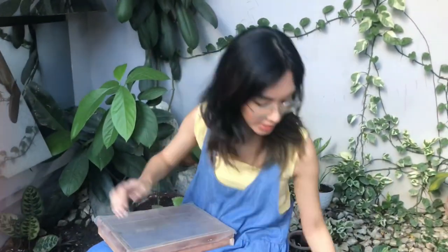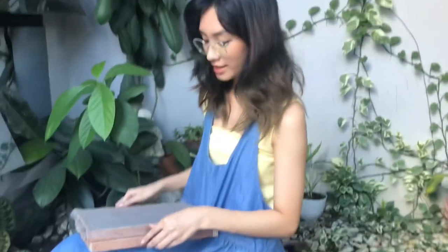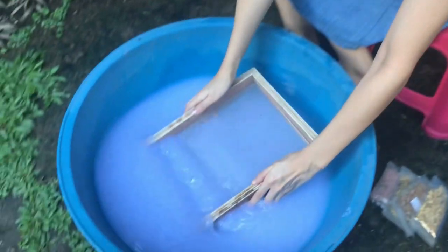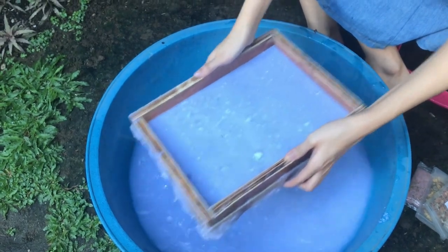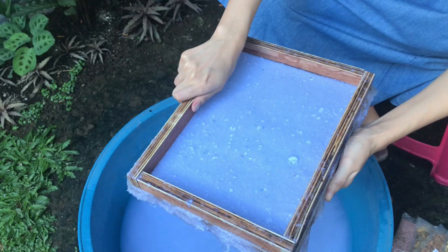Step 1: get your paper puree, dab in a handful and spread it into your water. Then take your mold and deco — here's the one with the wire. You're going to put the plain one on top of it, so it's sandwiched together. Then you're just going to dip it into your water and shake it. Once the water is all drained, just lift up the top frame.